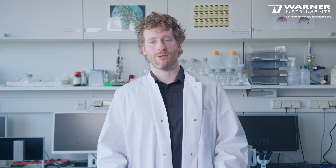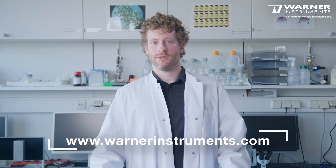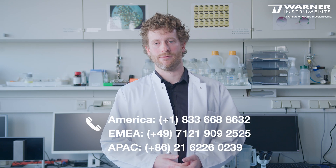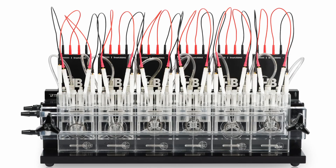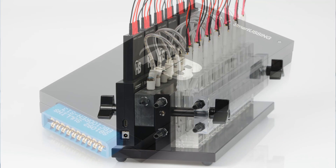If you'd like to learn more about Smart Ussing, you can go to warnerinstruments.com or contact us directly via phone or email. Using an Ussing system in your research doesn't need to be intimidating and it doesn't need to be hard. Smart Ussing makes electrophysiology much easier, more reliable, and accessible to anyone.